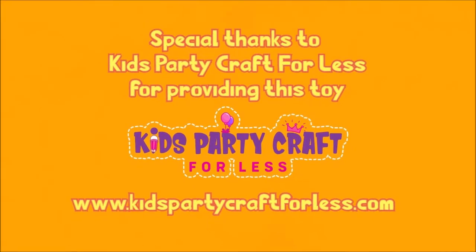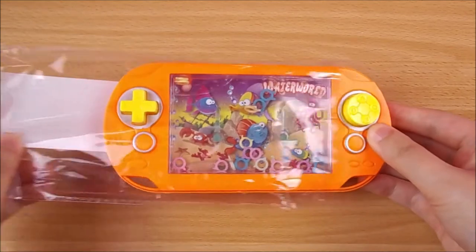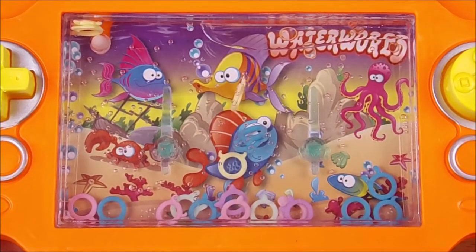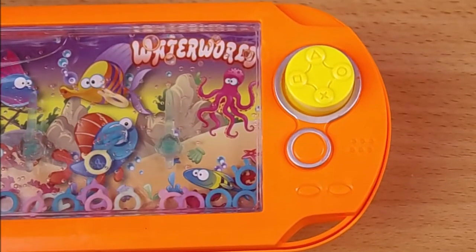Hi everyone and welcome back to my channel. In today's video I want to share with you this really cool water ring toss game that was sent to me from Kids Party Craft Valesse. The game has a cute and colorful underwater scene and it's shaped like a game console with two buttons you compress to make the water and air move the rings.